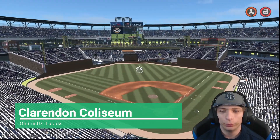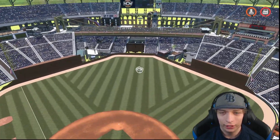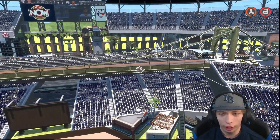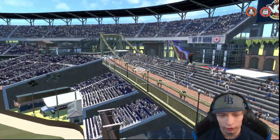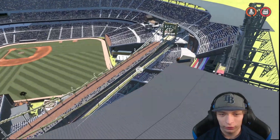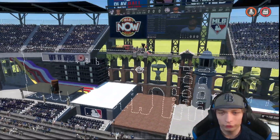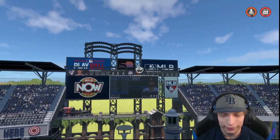Here is the next stadium we are taking a look at. I really like this design — it's very unique and very interesting. We got a giant bridge out here in center field and we have bleachers on top of it. They made it look like a nice little walkway with the brick path. Very interesting looking, really unique idea — I love it. We got a train in center field as well as a scoreboard. Nice and custom.